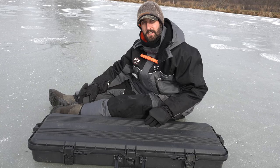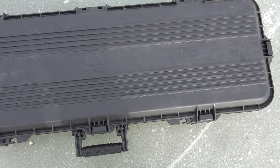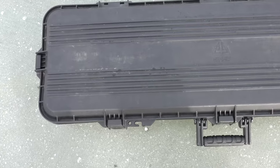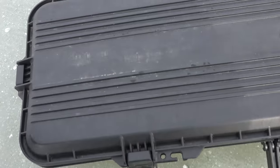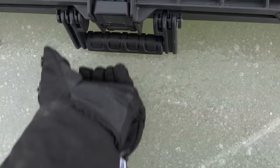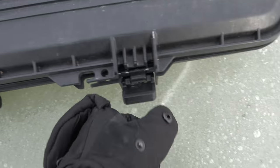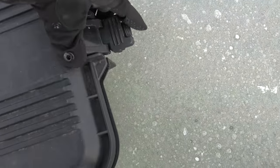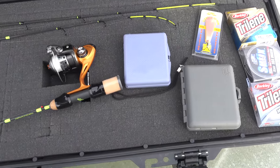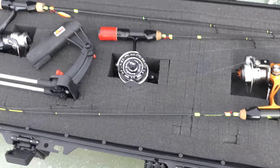We're going to get right into this case and see how it looks. This case is not a very light case, but how I carry it around is I pull it in my sled. So it has all these buckles here. There are my rods.